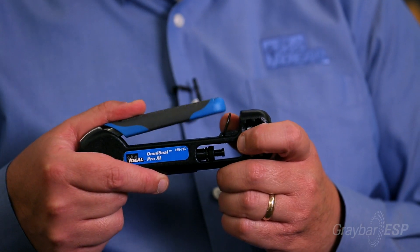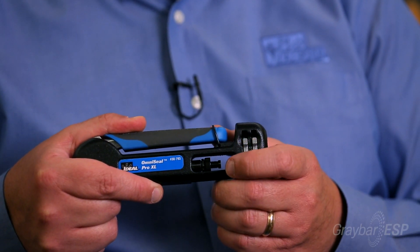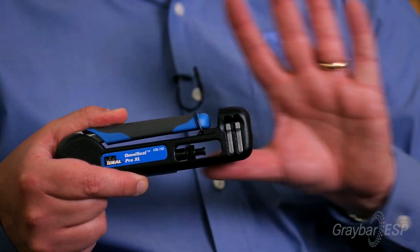All of these connectors can be installed using the Ideal Omniseal compression tool. This is one compression tool that will work on the full broad range of Ideal connectors right off the shelf with no added components.